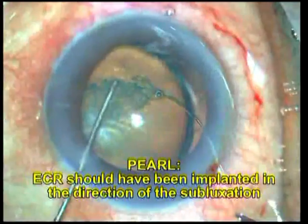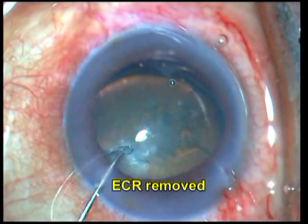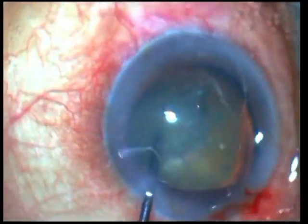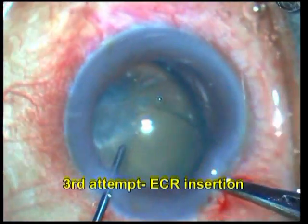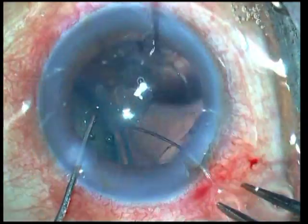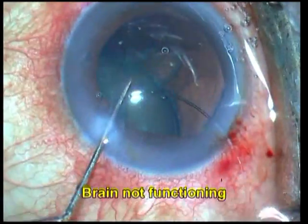In this first case, multiple attempts are being made at implanting the CTR and if you look carefully, you'll notice that it is being implanted in the direction opposite to the zone of dialysis, which means that the CTR is actually pushing the entire capsule and the cataractous lens away and it's actually increasing the zone of dialysis. The attempt is going on being made again and again with no apparent beneficial effect.